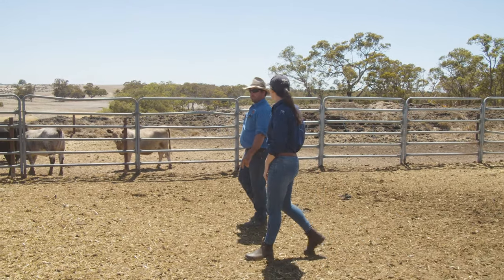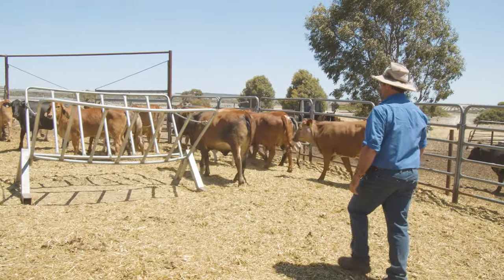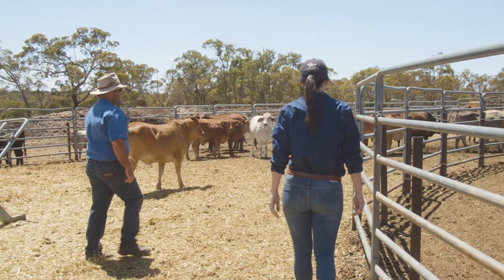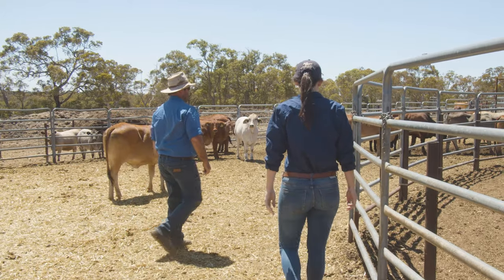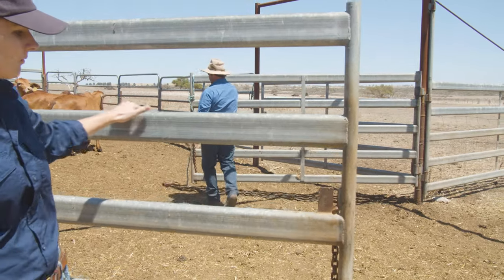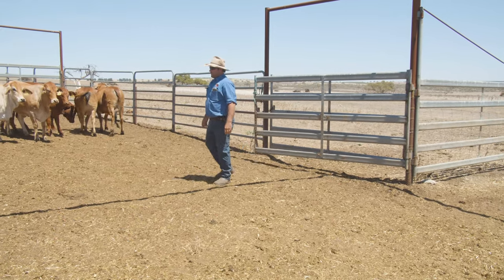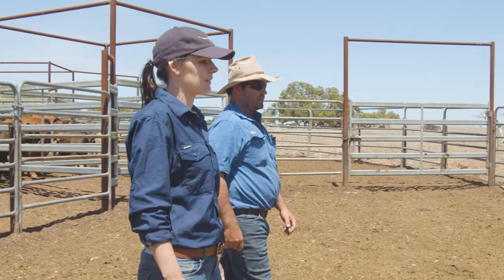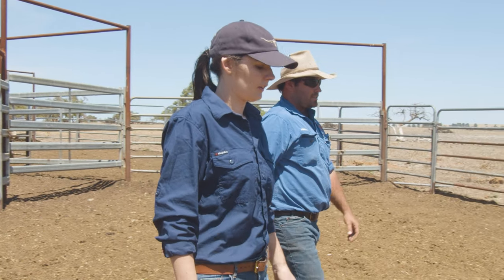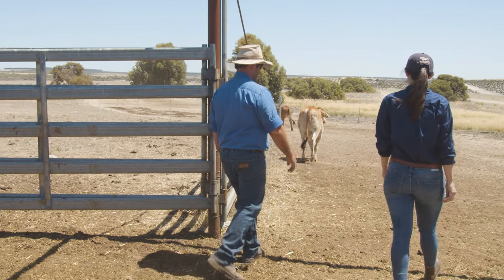We started mouthing our cattle for two main reasons. One was meeting market specifications — quite often with the live export market there were specifications for dentition: milk to two, two to four, and so on. Secondly, we individually ID all our animals and part of that process is aging them and giving them a date of birth. Calves are quite easy to do, but for clean skin animals that come in unmarked, we use mouthing to set an age for those animals.